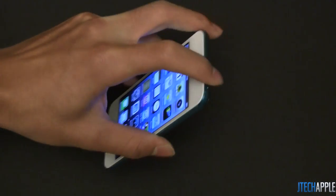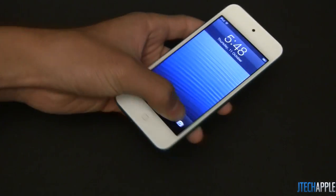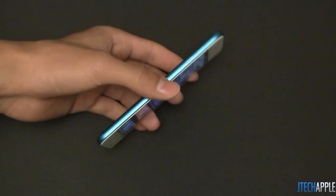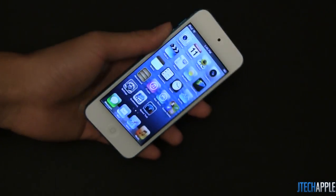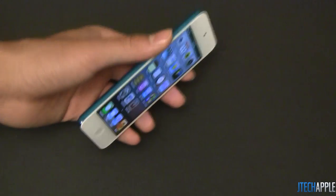The buttons are now blending in with the color of the device — still really easy to use. I have to say this feels really, really nice in the hand. The iPhone 5 already felt great in the hand, but at this thickness and at this size, the iPod Touch definitely feels really, really amazing in your hand — very nice to use, even better than the iPhone 5.